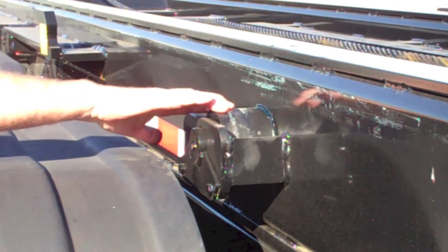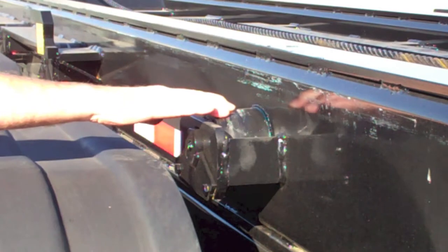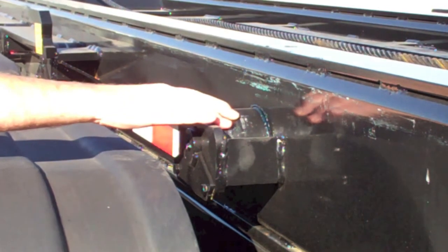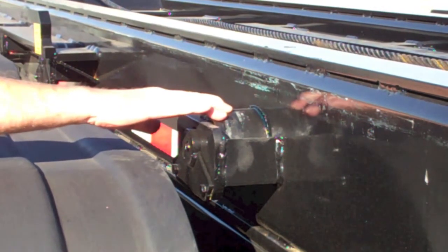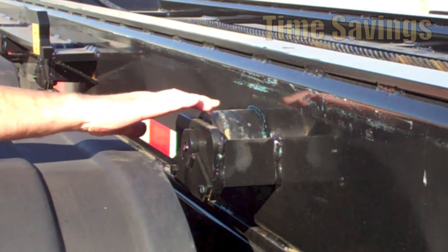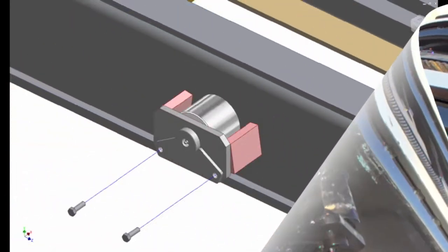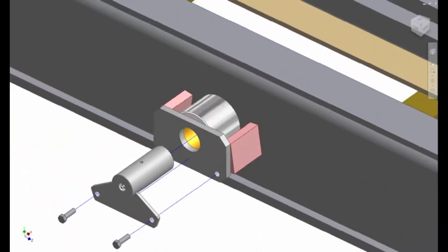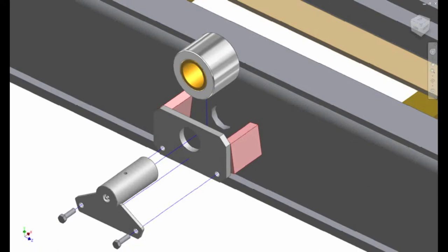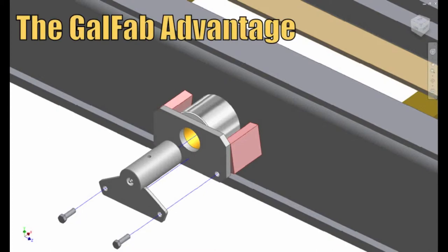By loosening the two bolts on the front plate, the shaft can be easily removed for roller replacement. You will really appreciate the time savings realized by changing a shaft by removing two bolts as opposed to cutting off a stub shaft and welding on a new one. There are no cotter pins or washers that wear out prematurely. This is also the GalFab Advantage.